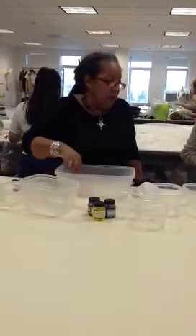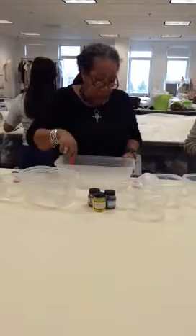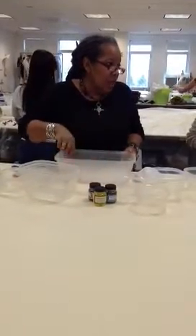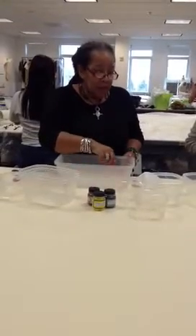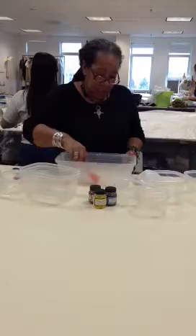Before you get started, once you get your water ready, you want to use a cup of water with a cup of the chemical water and a tablespoon of dye. If you're doing black, you want to use two tablespoons of dye, because black is a harder color to get saturation.